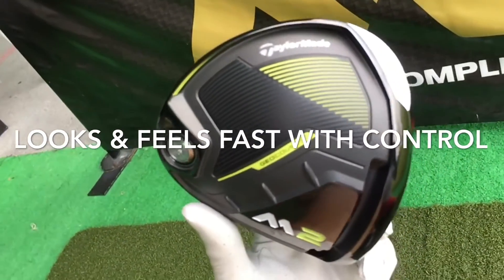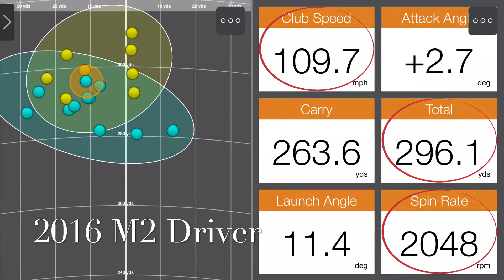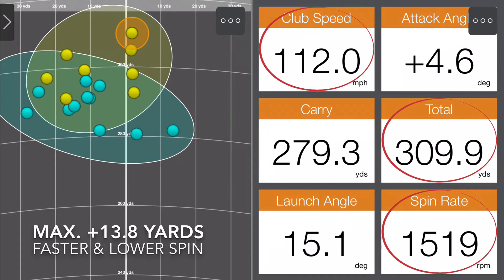It is literally better at everything. Trackman data shows that we are able to loft up for a straighter and longer distance of up to 13.8 yards, comparing with the best shot from both models.